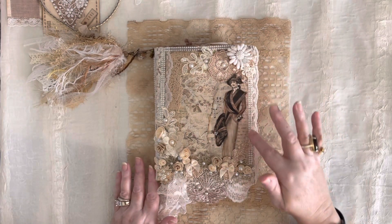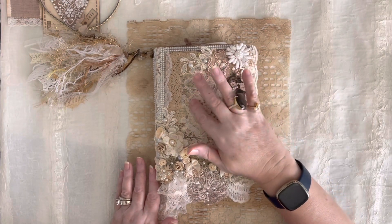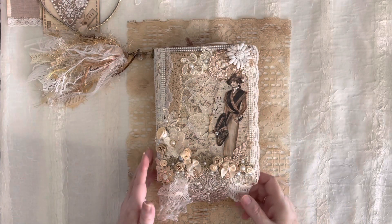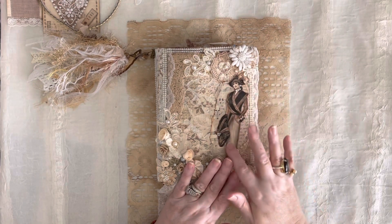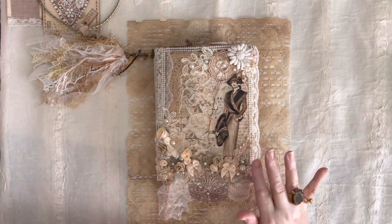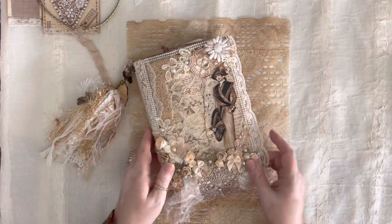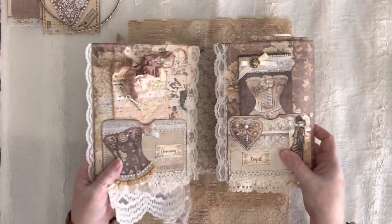We have vintage music paper, book page, vintage book page under there and in the stamp area. Stamperia paper underneath on the cover. This lace border was from Creative Lefty — it goes all the way around from her shop. And this vintage piece here is from Artsology or Artie Mays — I'm not positive, but one of those ladies. We've got more lace trim on the edge of this, and we're going to open her up.